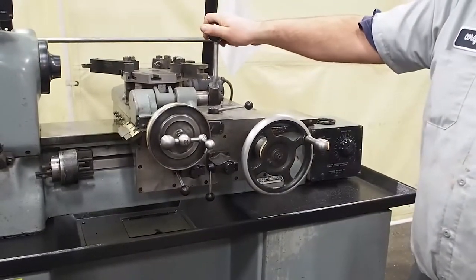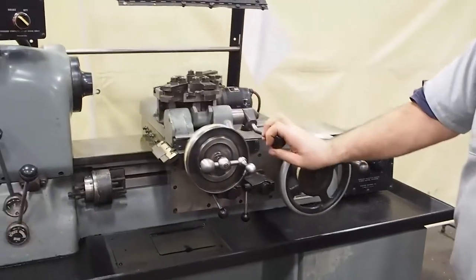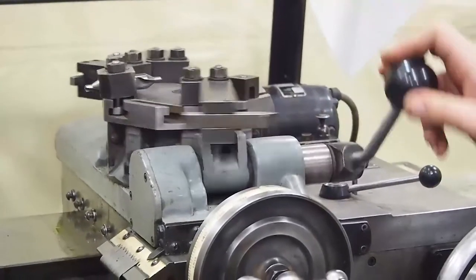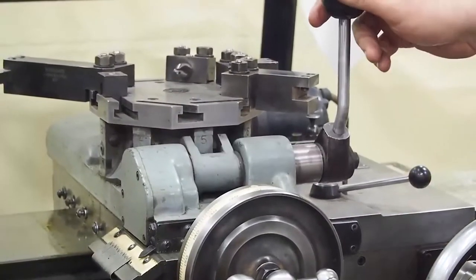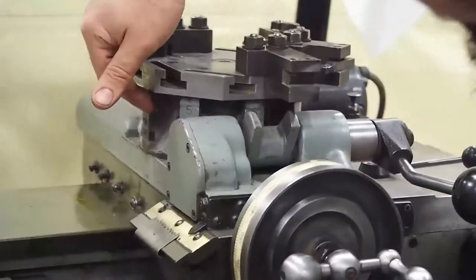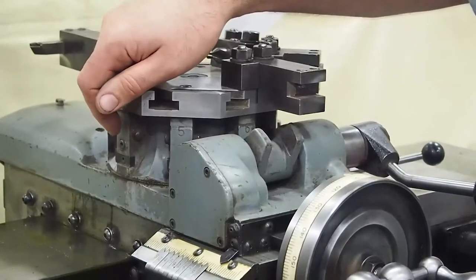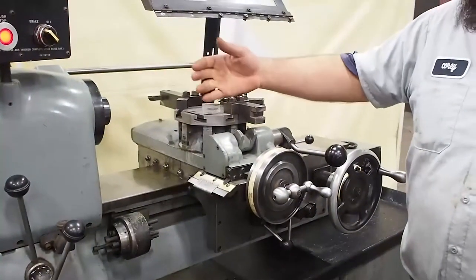The turret also indexes with this lever and clamps. Down indexes, up clamps, so it cannot move. As you can see, it indexes every station perfectly. And if for some reason you have a station that is getting loose, you can come over here and actually recenter the station right here. So you can choose where center needs to be, or if the turret is a little bit off-center, you can bring it back to center. You can adjust each station where you want it to be on center.